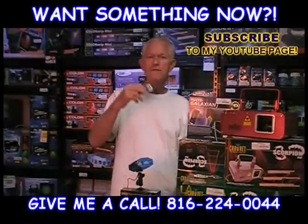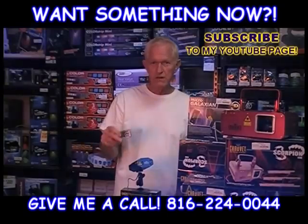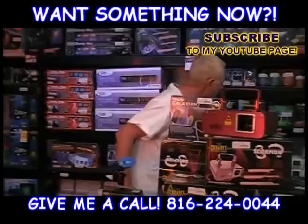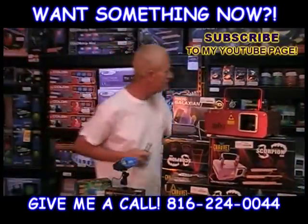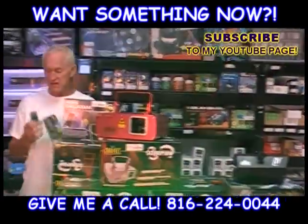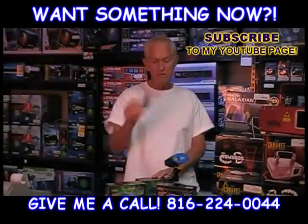I also found out that if you own more than one laser from Chauvet in this particular series — whether you have the FX, the Star Laser, or the RGX — all from the same series, you can use the same remote on all of them.